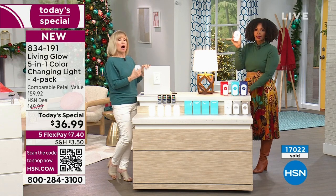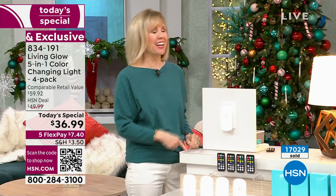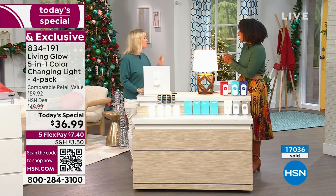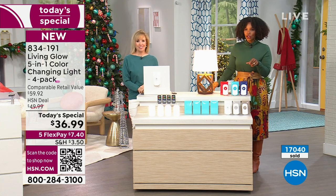Let me show you installation again: plug it in. It's the easiest installation you're ever going to do. Julie, thank you. You can keep shopping for your today's special. Now I promised you really great gifts for under $50.